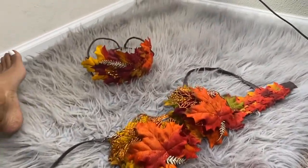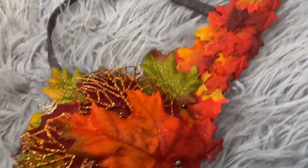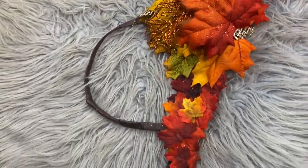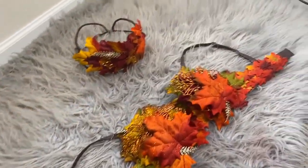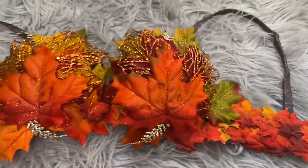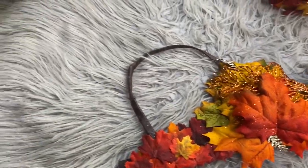I would avoid manipulating the straps too much because it makes them hard to adjust, but overall I absolutely love this rave bra. This is the finished product. Again, make sure you get a band that is a size or two bigger just in case — when you're hot gluing, you want to make sure your bra still fits at the end of the process.